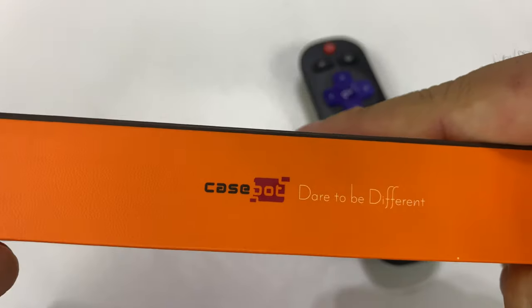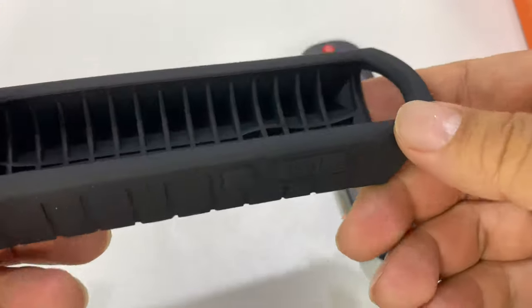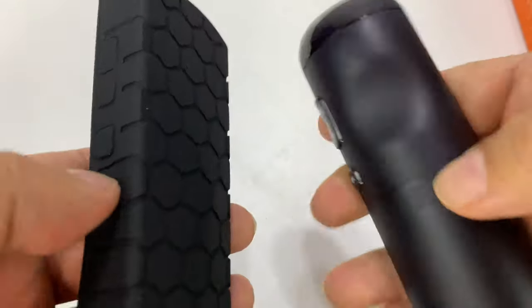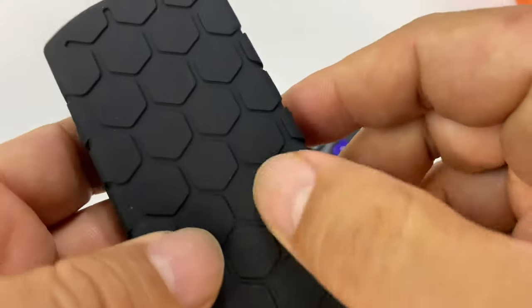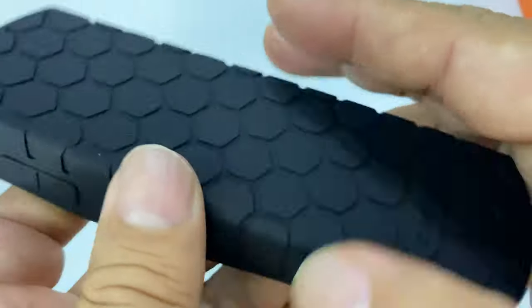I got this — it is by CaseBot. I just thought I would see if this works here. You can see it's got some big ribbing, so it's going to add quite a bit of bulk to it. It's going to kind of square out the remote. You can see how the back is round, but this is going to be more squared. We have a cellular beehive hexagonal pattern on the back.